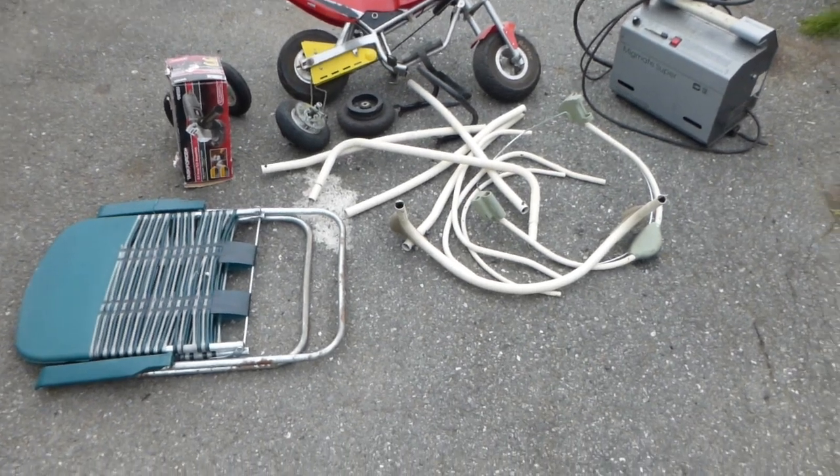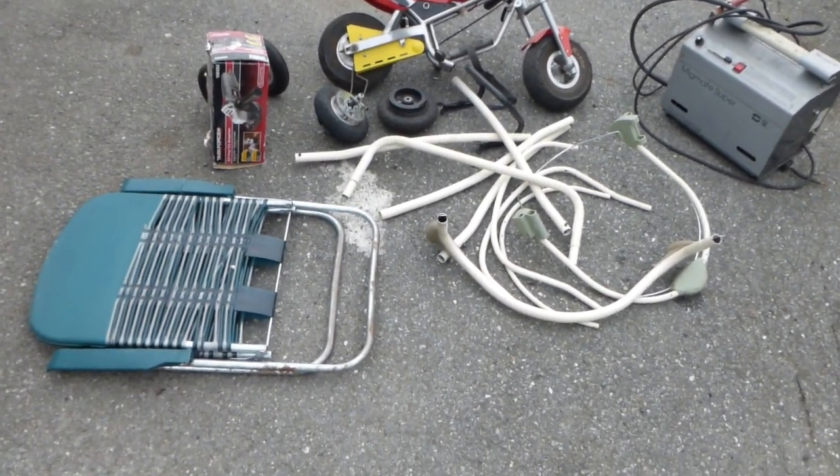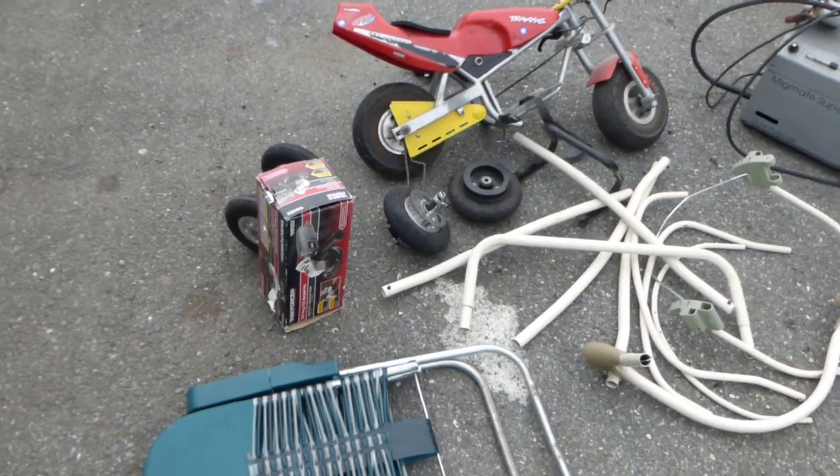I got some junk - loose metal from a kids' swing set, a broken chair, a disassembled pocket rocket bike, and I also bought a couple of wheels and tires on eBay.